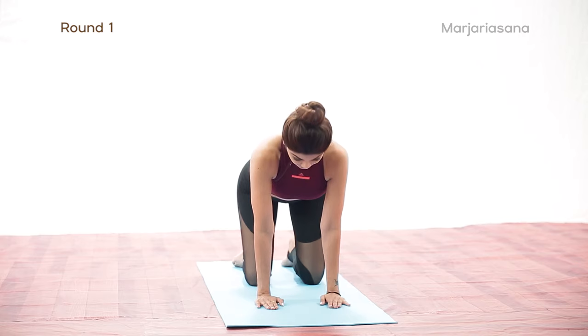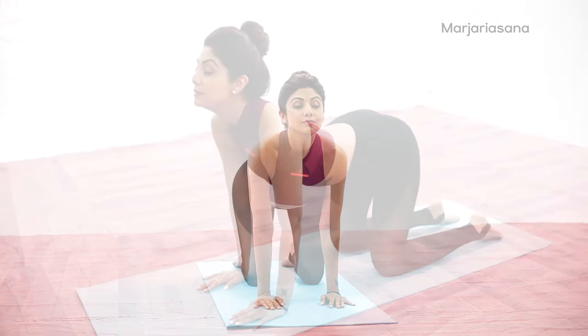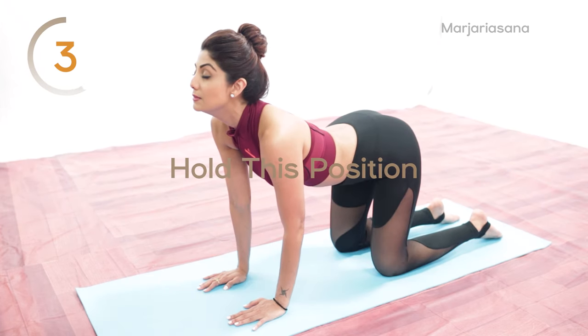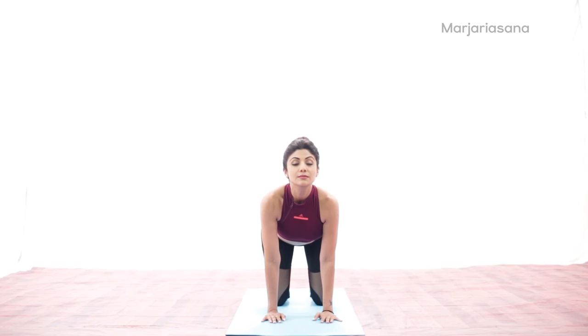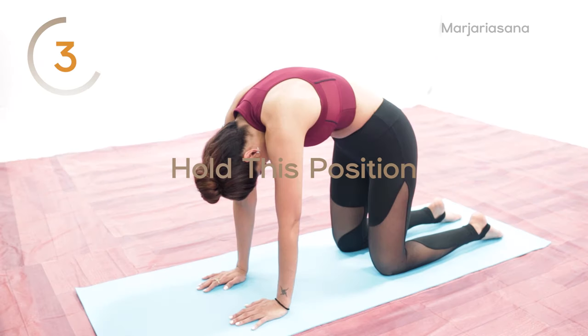Inhale and raise your head and arch your spine so that the mid and lower back sinks towards the floor. Expand your abdomen fully and fill the lungs with the maximum amount of air. Exhale while taking the chin in, push the mid and lower back upward and tuck the tailbone inwards at the end of the exhalation.